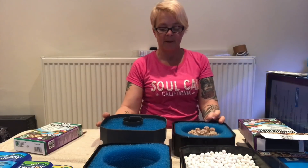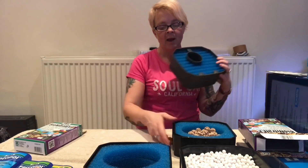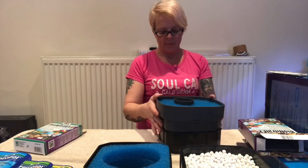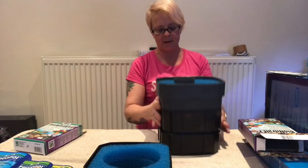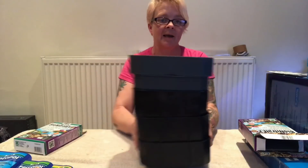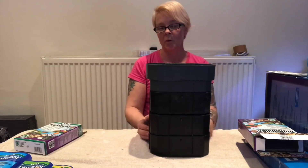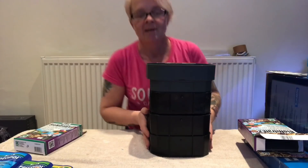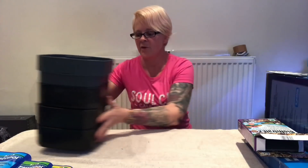Then we're going to have the sponge in the top section. The way I'm going to put it into the filter is: this is the top section so this has to go at the top, then I'm going to do this section underneath, then bio pellets, and then the floss at the bottom. That all fits nice and neatly back into the filter and we fill it up with water, attach all the pipes, and it's good to go. So there's the first part of this video.